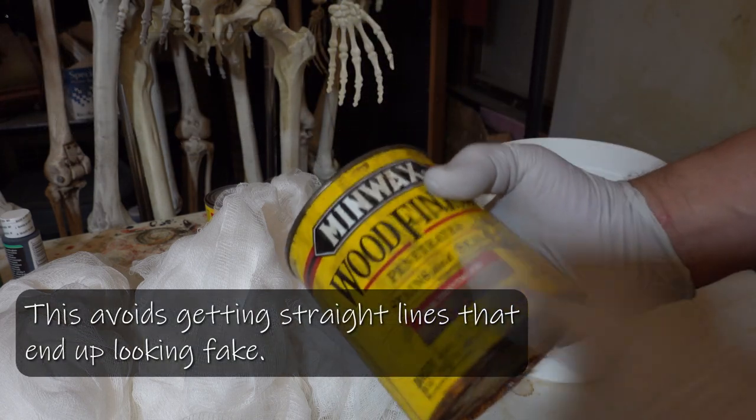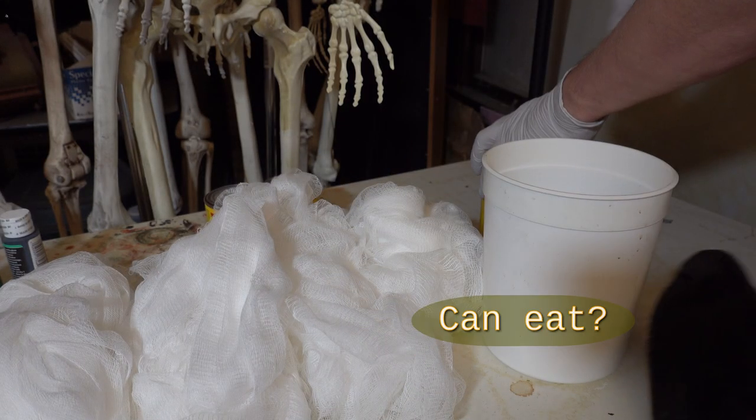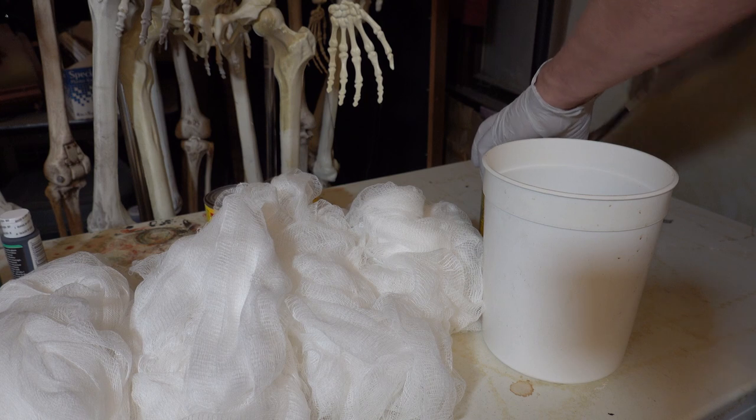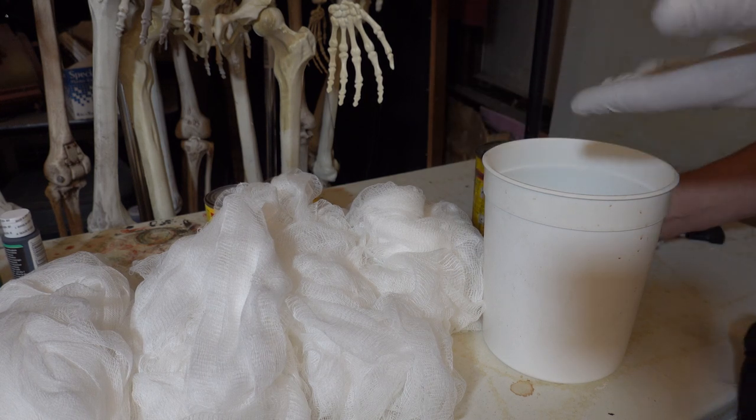This is driftwood stain — it's actually a fairly light gray color. It's always easier to add color; it's not quite as easy to take it away once it's on.